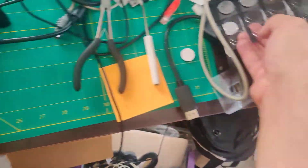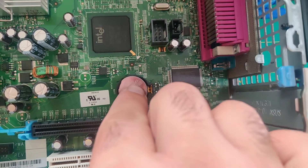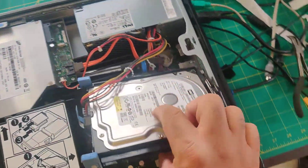And I get a brand new one from my pile, and I insert it by putting it underneath this lip here and then I just push down. That's it. Now I reverse the process of putting the hard drive back in.